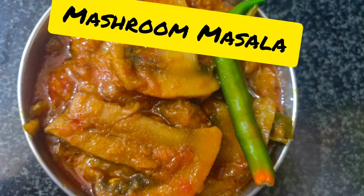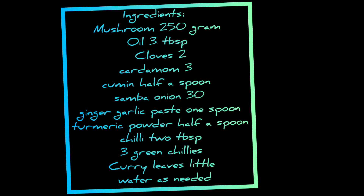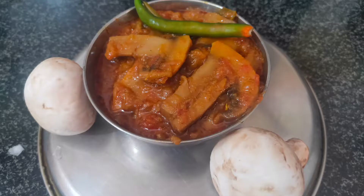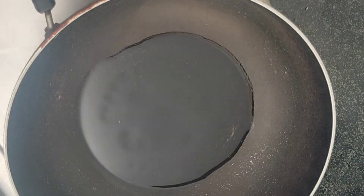Welcome to my channel. Today let's see how to make mushroom gravy. It's an excellent side dish for chapati, dosa, and rice. This can be made in less time only.